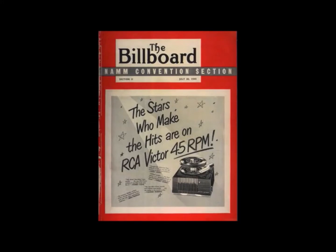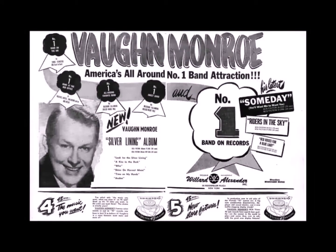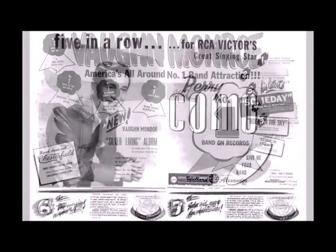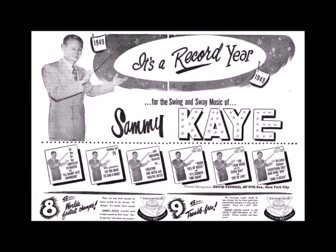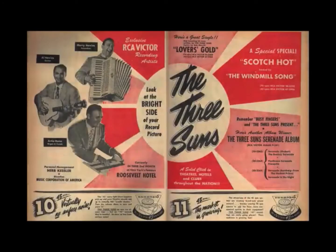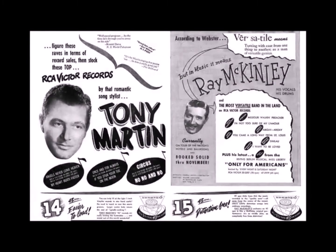RCA were about a year behind the LP when they launched, so they were playing catch-up. As a result, they blitzed the press with advertising, taking over the first 20 or so pages of this issue of Billboard. Each page showed one of their top artists at the top, and at the bottom they listed a total of 23 benefits of the 45. We're going to look at some of those later.